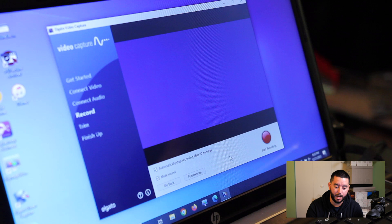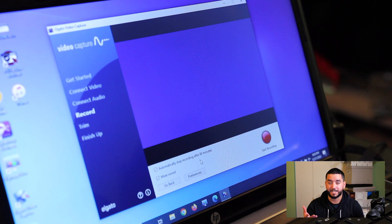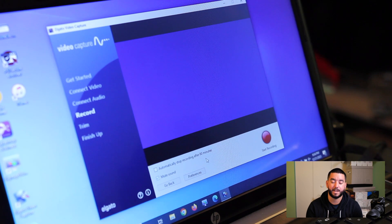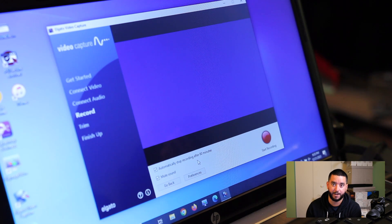Here you can see two options that can be toggled on and off. One is automatically stop recording after 60 minutes — this is exactly what I was talking about earlier. You can set a timer, go play some video games, read a book, make a meal, come back after 60 minutes and see that it's been completed. Or toggle it off, in which case you'll need to be present to stop the recording manually. You can also mute the sound so you don't have to listen to the footage playing back during conversion.